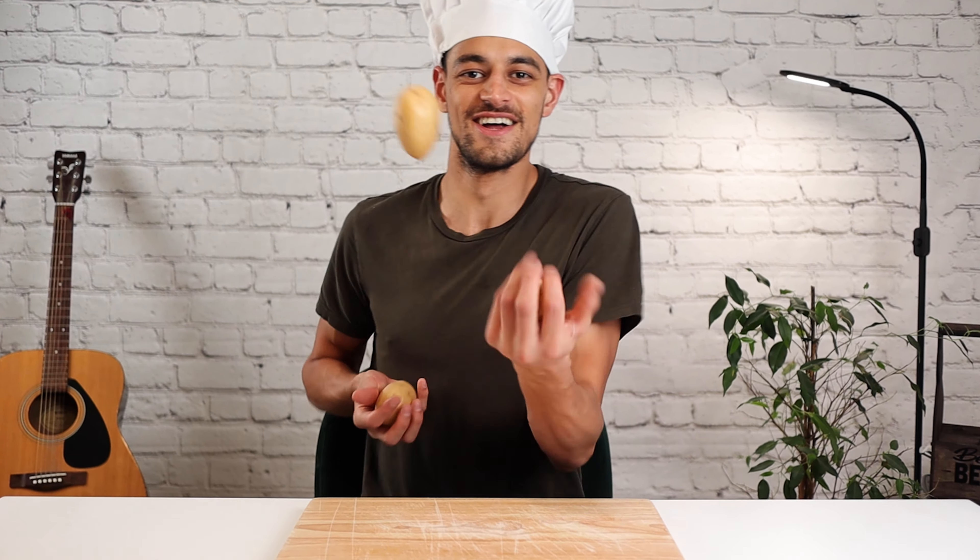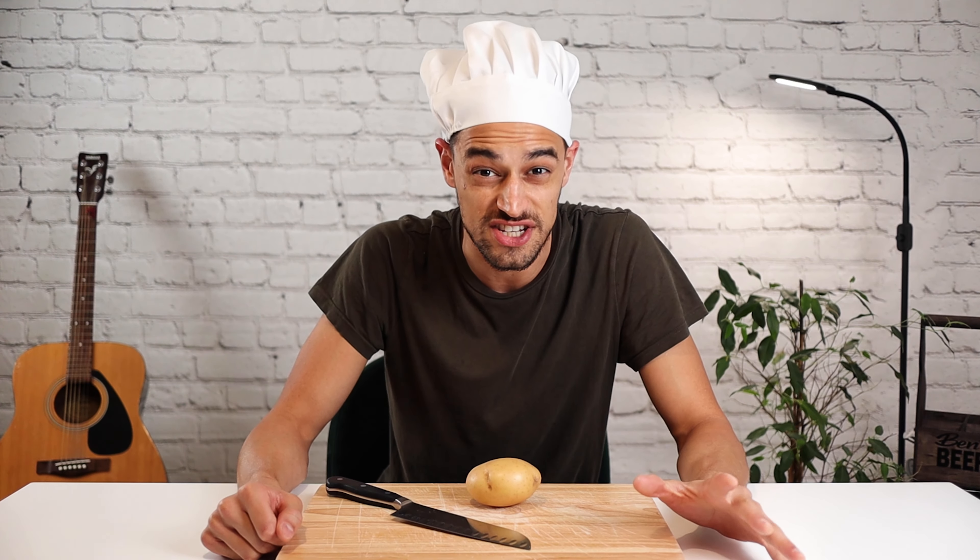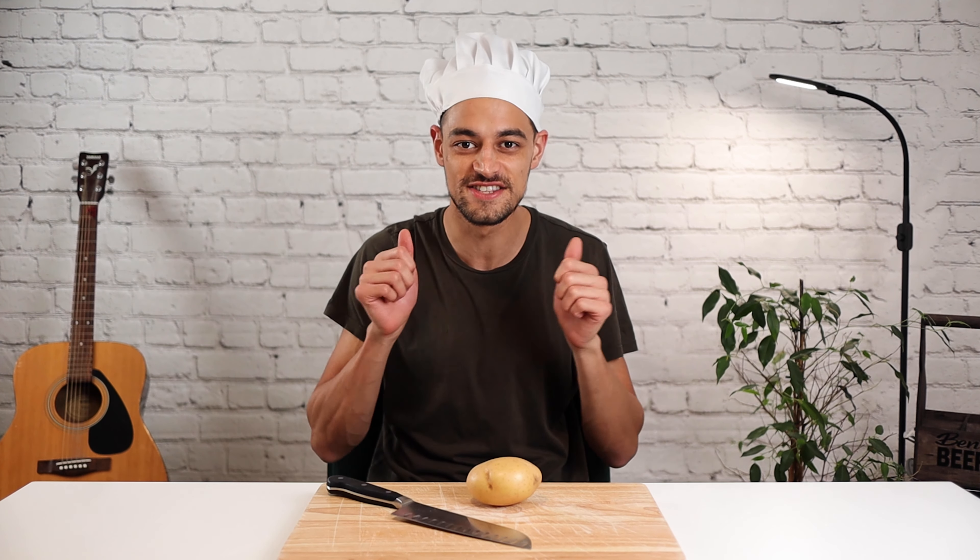Welcome to Bites with Ben. Today, we're going to be making the most fantastic chips — the most fantastic chips that you've ever eaten in your life at home. I'm under some pressure here today to get them good, because my director, producer, cameraman extraordinaire is the biggest fan of chips you will ever come across. He's going to be eating them and testing them, so you're going to see exactly how good they are straight away.